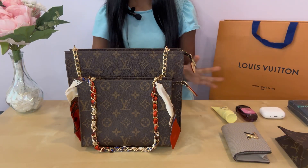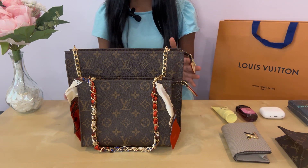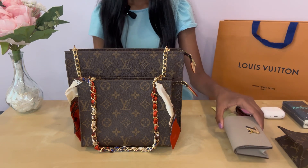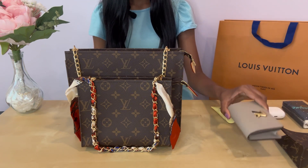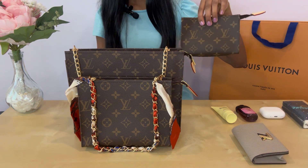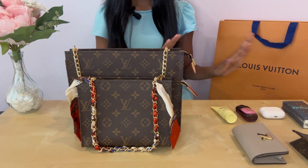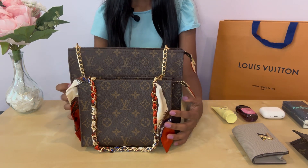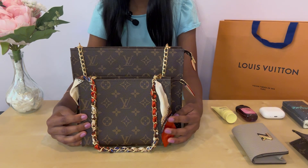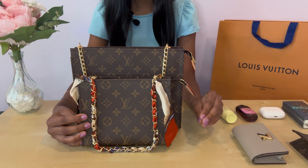I want to show some things that can fit inside so you can get an idea of how big these pouches are. I have tissues, AirPods, sanitizer, lotion, the Twist Multi Carts wallet — I did make a video on that, so check it out — and the small toiletry set pouch. I think the medium one is good for a quick errand: you can fit your phone, keys, some cards, or a small card wallet.